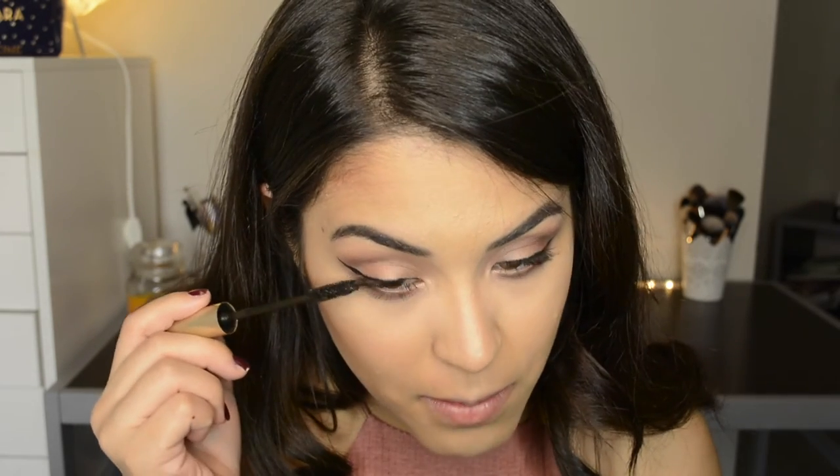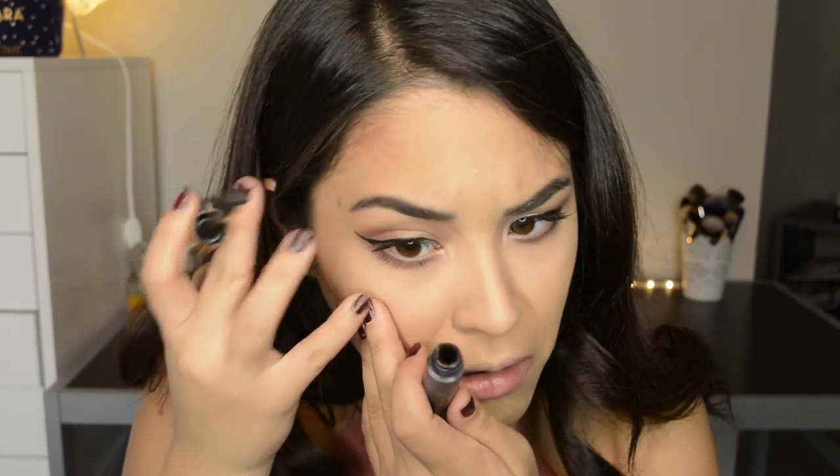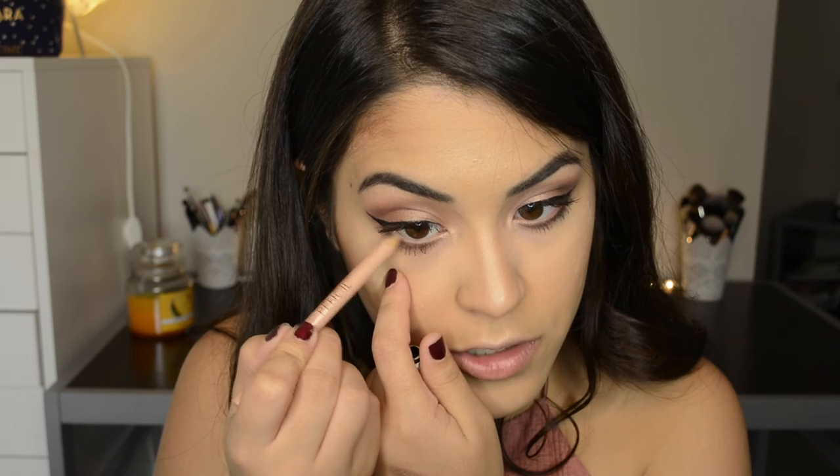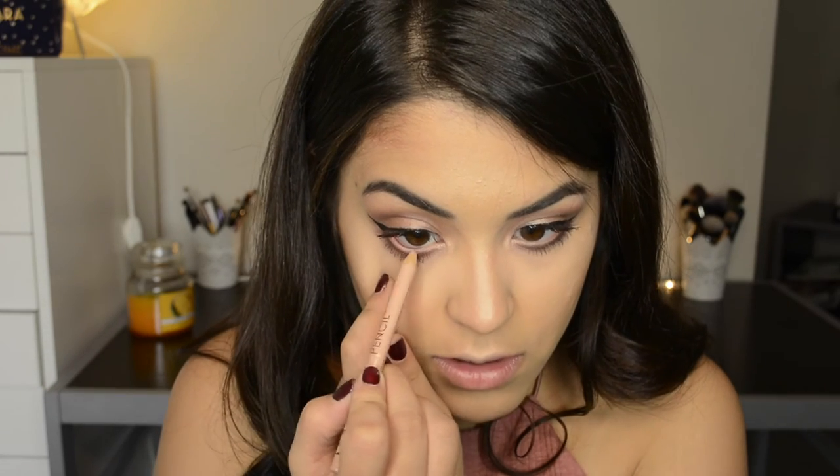Then I'm applying mascara to the lower lash line to bring it all together — I always have to do this, otherwise my look won't come together. Then I'm going to take the NYX Wonder Pencil, which is a nude pencil, and apply that to my waterline. I should have done this before the mascara, but I forgot.